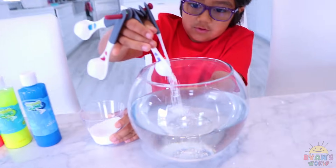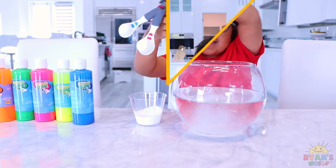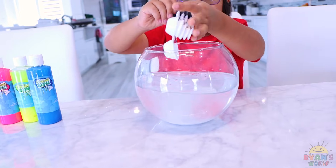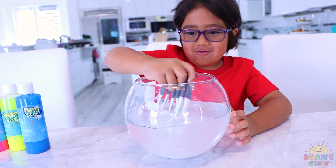One... Two... Three... Next, it's agitate time! So agitate means mixing. Ryan's mixing it together. Agitate! Agitate!